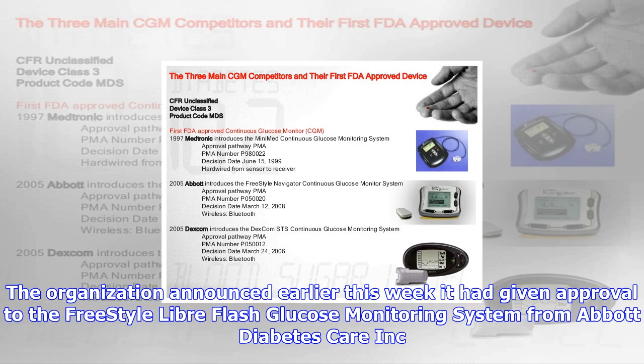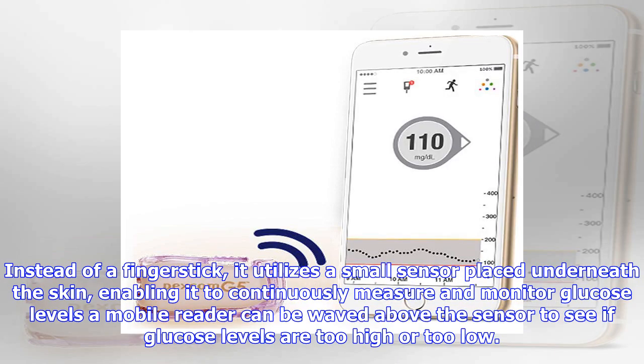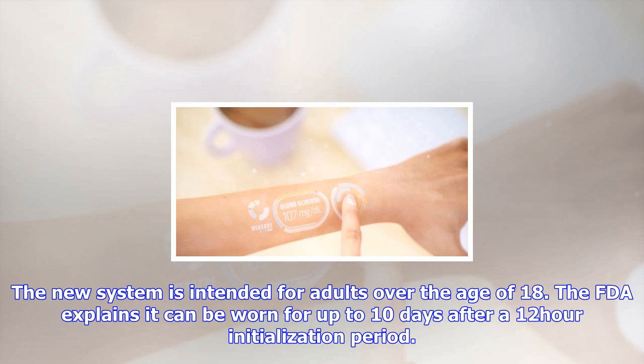The FDA is always interested in new technologies that can help make the care of people living with chronic conditions, such as diabetes, easier and more manageable, said FDA Deputy Director of New Product Evaluation Donald St. Pierre. This system allows people with diabetes to avoid the additional step of finger stick calibration, which can sometimes be painful, but still provides necessary information for treating their diabetes, with a wave of the mobile reader.